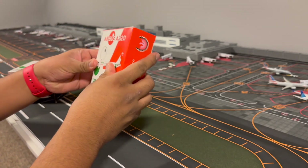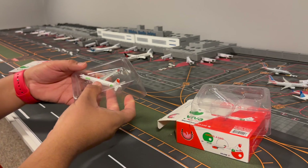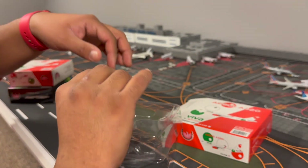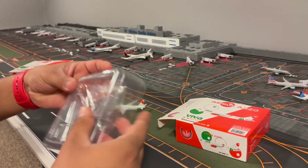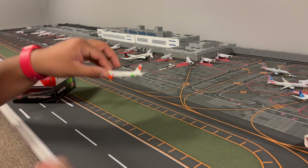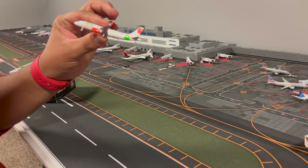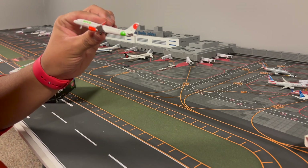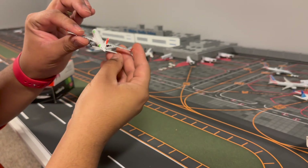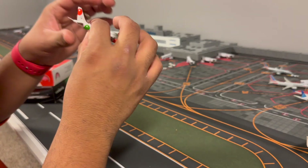We'll leave the Volaris A321 for last. These are 1-to-400 scale Phoenix models. Right at the front we have the titles 'Viva Airbus' with their three colors: green, white, and red. We have our boarding door - this is an A320.